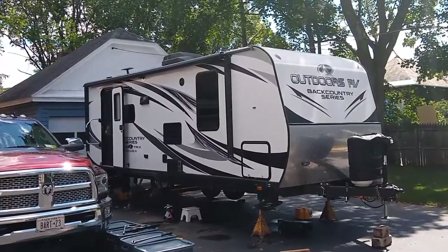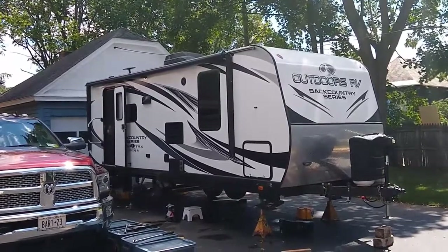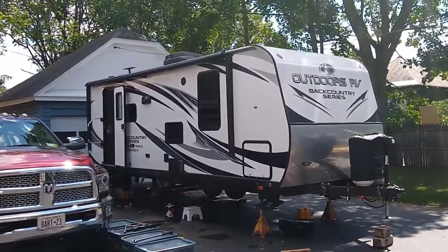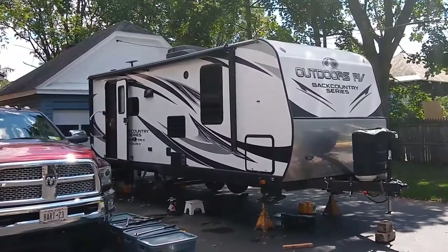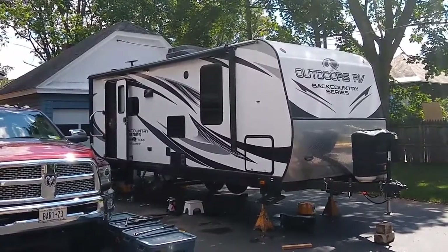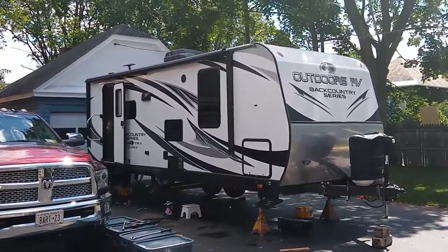Here you see an Outdoors RV 21FBS 2019 model and I'm in the process of changing the shocks and repacking the wheel bearings. I thought I'd just record the process and maybe it'll help some people out.